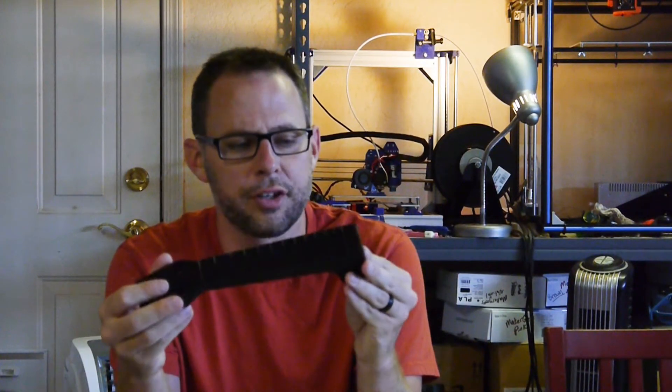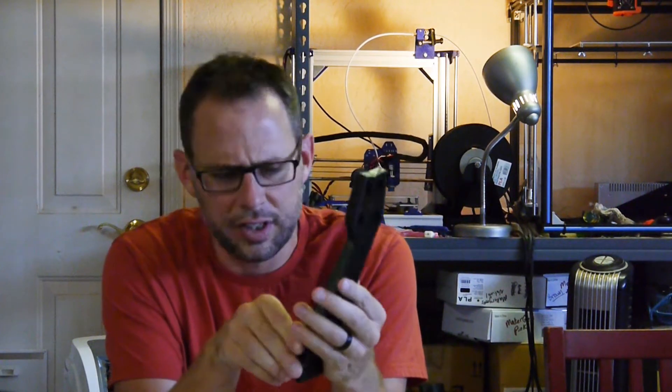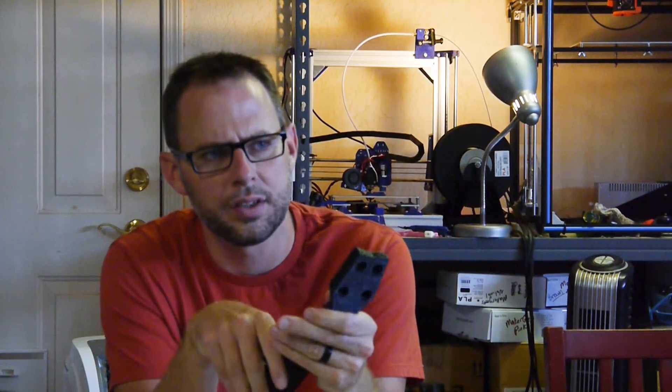The neck I printed in Maker Geek's black PLA — I don't remember the exact name, but it's their black PLA. It printed pretty well. I printed both of these on the Tronxi X5S because I needed the height. I've been having some issues with over-extrusion, so I bumped the temperature down to 225 degrees — Maker Geek says to print at 235, but I bumped it down to 225 and also reduced flow down to 95%. It's decent, not perfect, but decent.